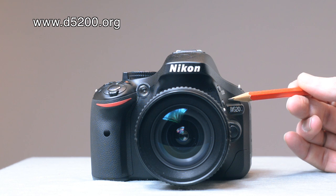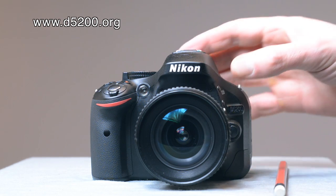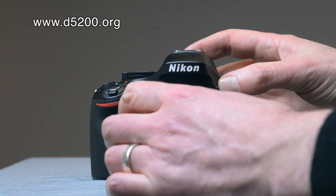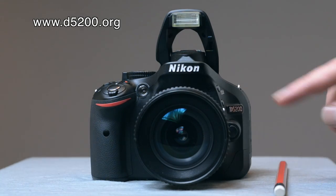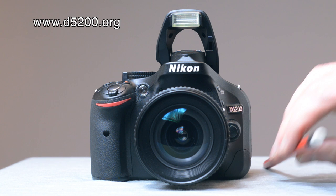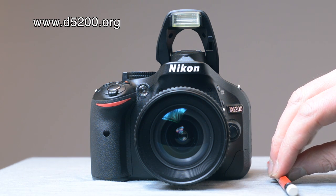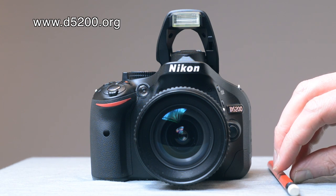Just above the function button is the flash button, which obviously lifts the flash up. If you press this button and then use the rotary dial at the back, you can set the flash compensation, so that's also a useful thing to know.